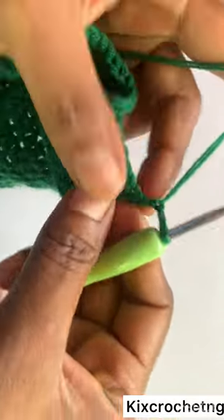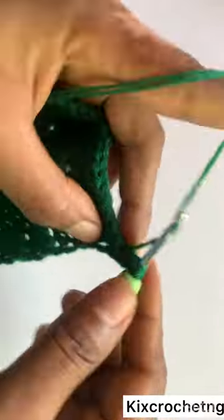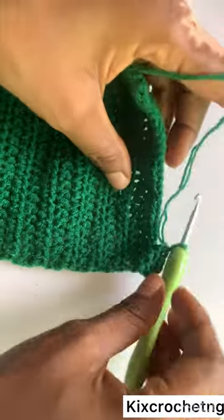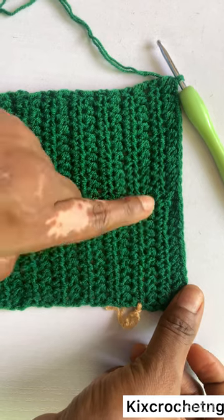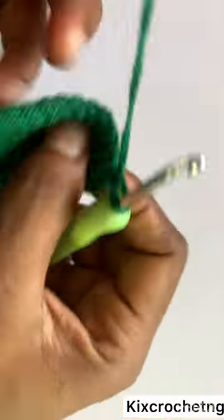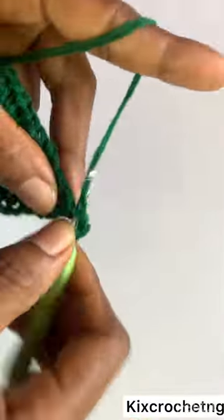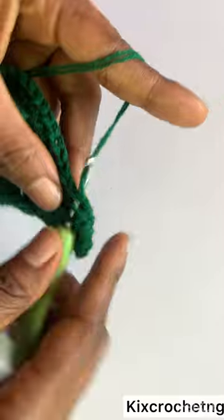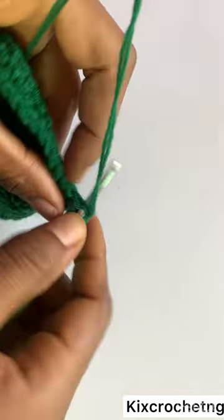Make a chain of two, and one half double crochet in each stitch — no increase, no decrease — until the end of the row. I've already made two more rows of no increase, no decrease, making three rows total. The next row is an increase row: two half double crochets in the first stitch, one half double crochet each until the last stitch where we make two half double crochets. That's the increase row after making three rows of no increase and no decrease.